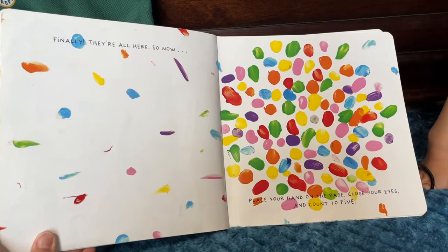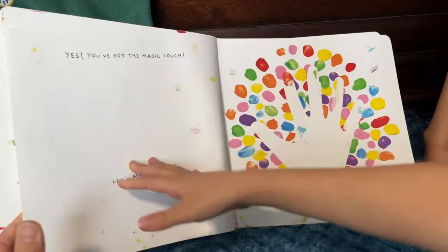So now, place your hand on the page, close your eyes, and count to five. Yes! You've got the magic touch. Let's mix it up.